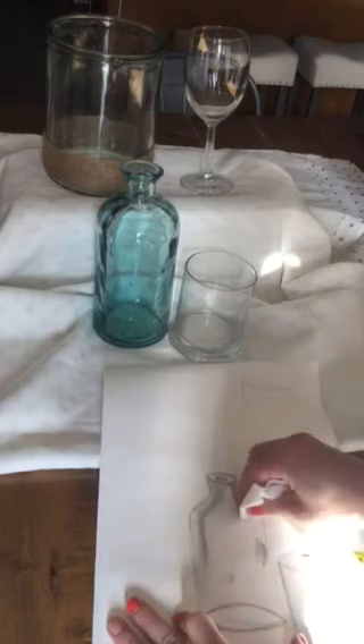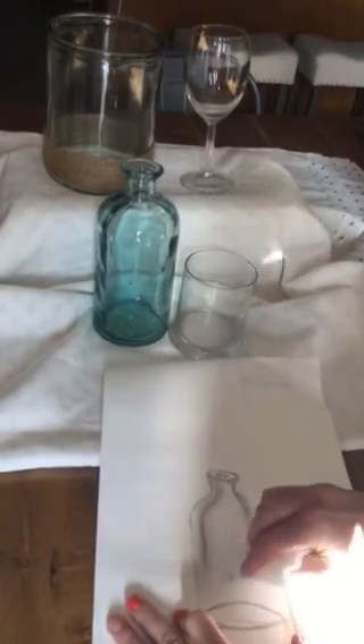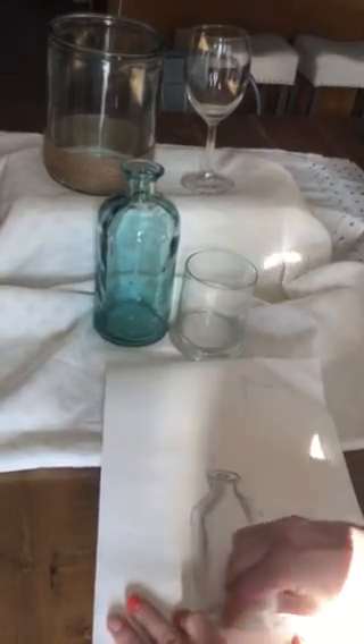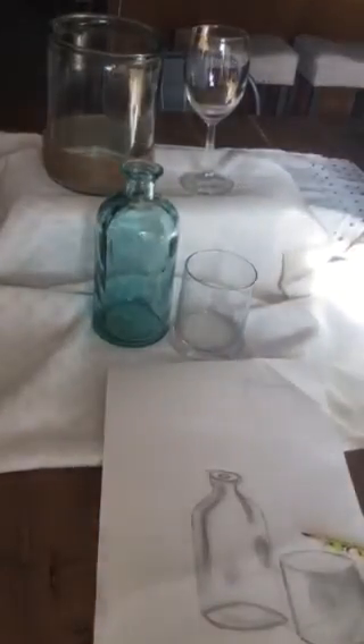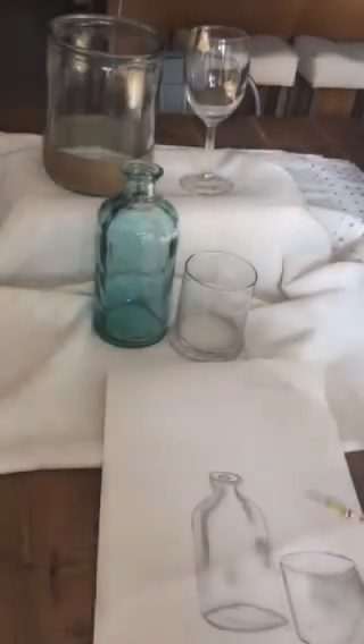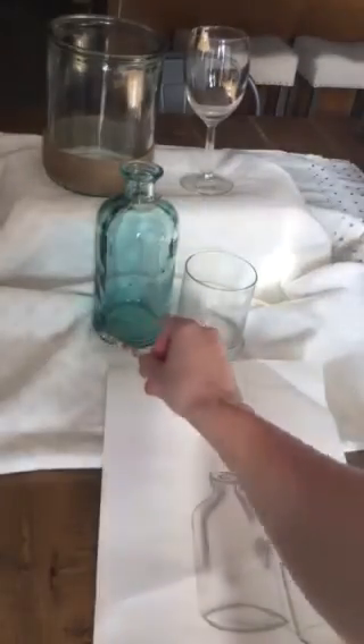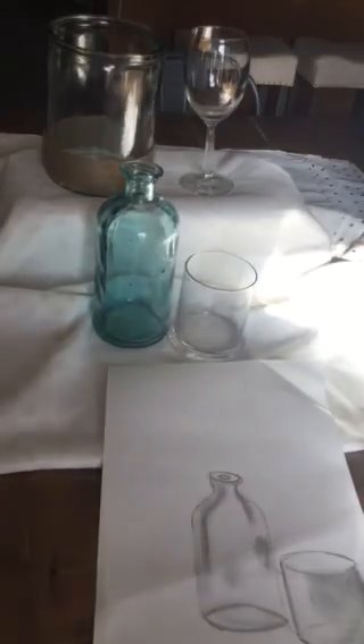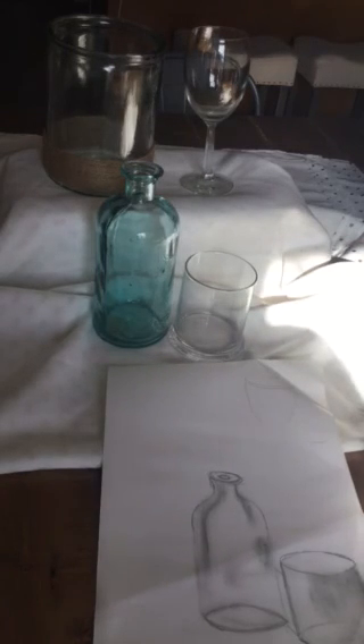Then you can go through and blend them out. You can use any items from around your house to create your own still life. Make sure that you are including the shadows that are on the table too. Let me know if you have any questions about this lesson — Skype me, and if you want, you can show me your progress and I can help you figure out areas to focus on to improve your drawing.